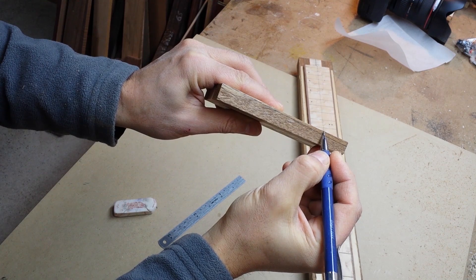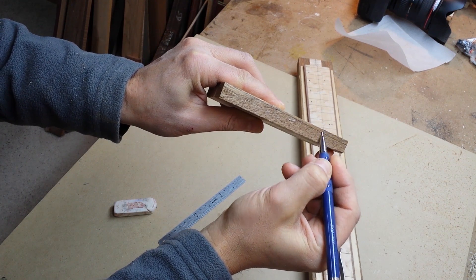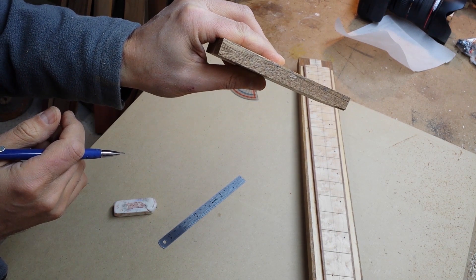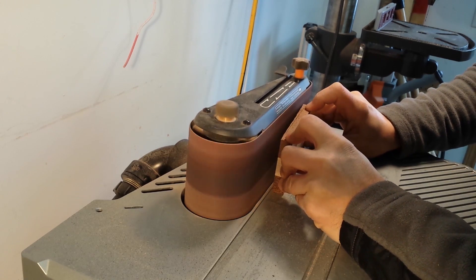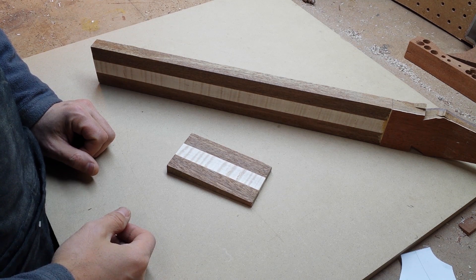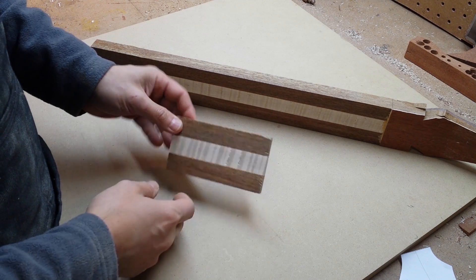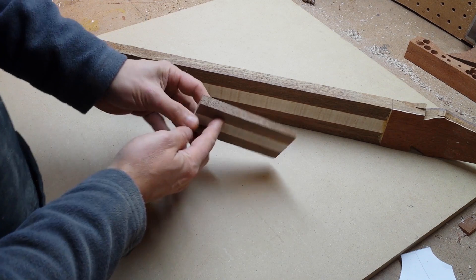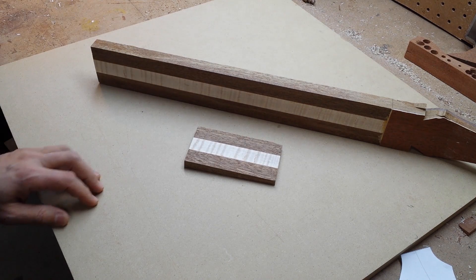So here it is — this is the part that will be removed. I'm going to do that mostly on the oscillating spindle sander. Unfortunately my camera ran out of storage space and I wasn't able to record the full process on the belt sander, but here it is. This is now finished — the heel has a two degree angle.